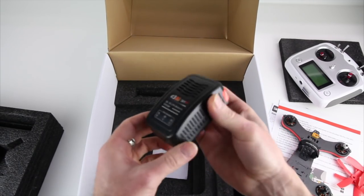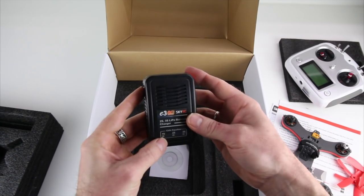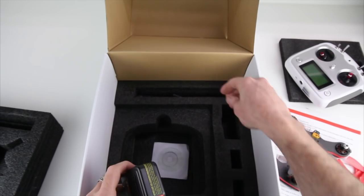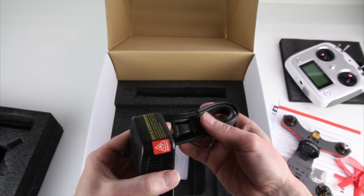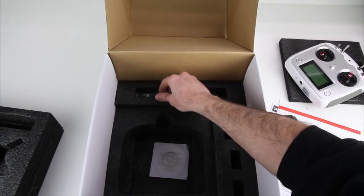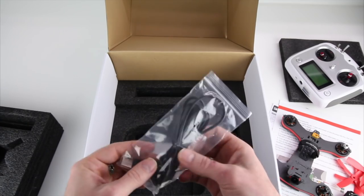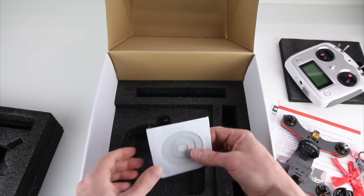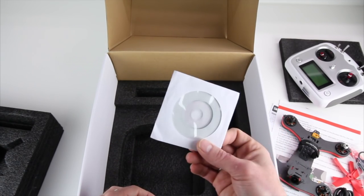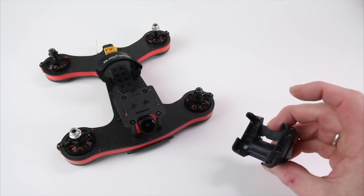Plug in your balance port right there and it'll do one to three S on this charger. It also includes a US-style power cable and a USB cable for connecting to Betaflight. You also get a digital version which I assume will include a PDF of the quick start guide.